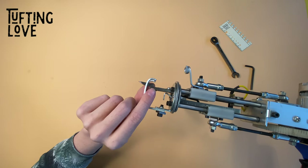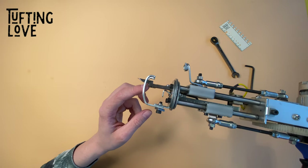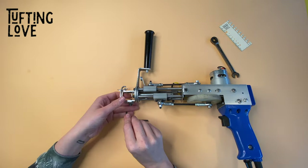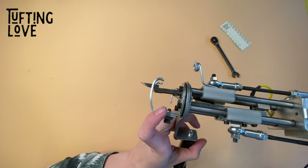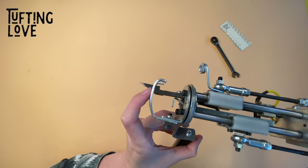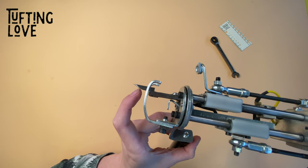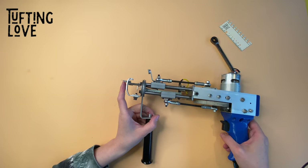If you adjusted the foot to go more to the front to create space because you were scared of this part touching the foot, it cannot be too much — you only need a tiny little gap. You want to be able to see through so these two are not touching, but the distance from this bow on the needle and the foot needs to be as big as possible.